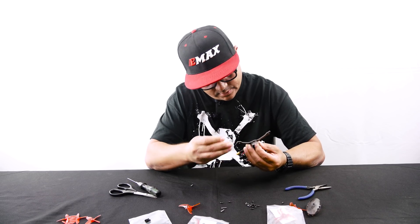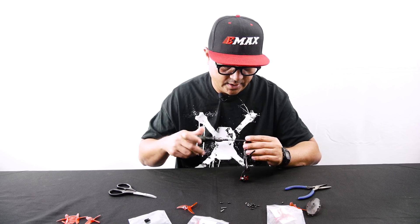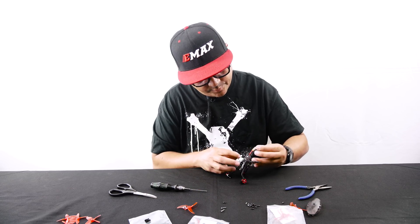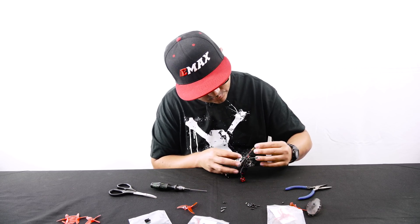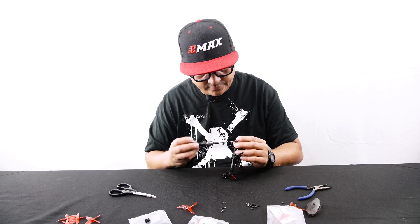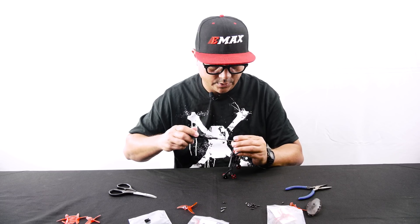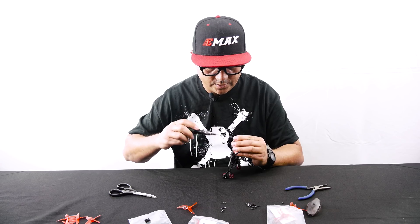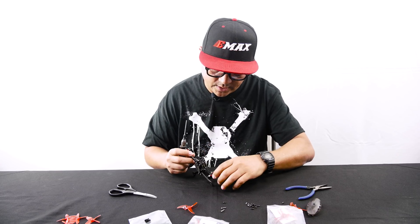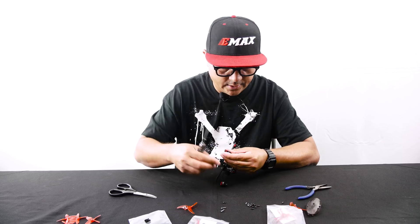Since this is my race quad, I'm actually going to do my lightweight setup — just using two screws to mount the motor. Be aware if you choose to mount your motors with two screws, that does come with inherent risks. If you take a whack to the motor against a hard object like a metal gate, you do run the risk of possibly stripping out the bottom of the motor with only two screws. So keep that in mind if you choose to do the lighter weight setup.